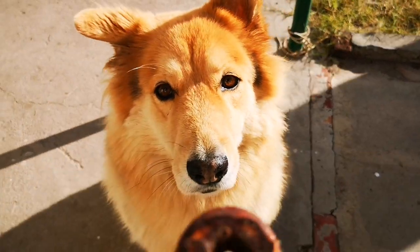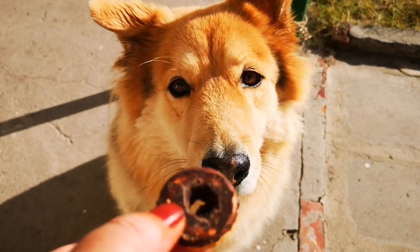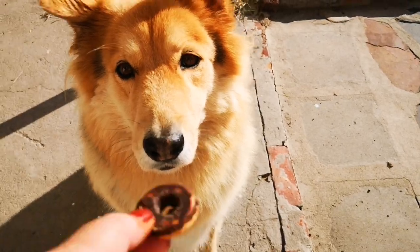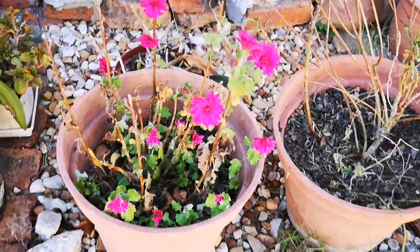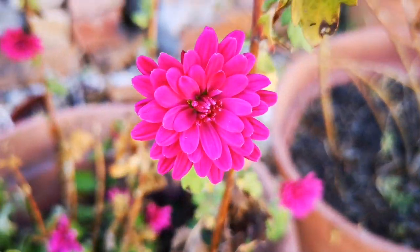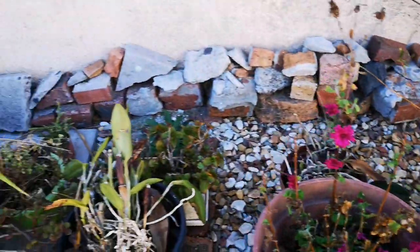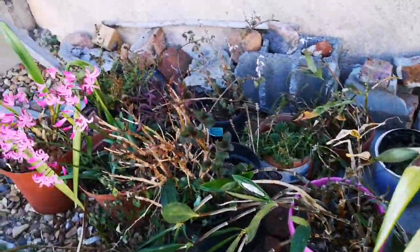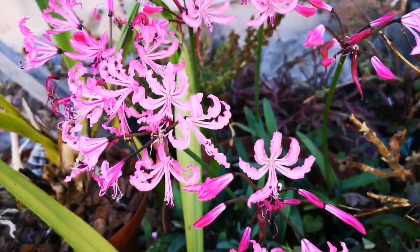Honey, say hello to the people before you get your treat! Oh wait, can you catch it? Hey! Oh, and look at these nice flowers — look at that! I think I must change the water in this. Oh, it's beautiful. Wow.